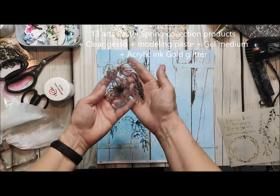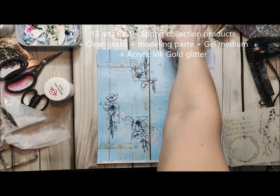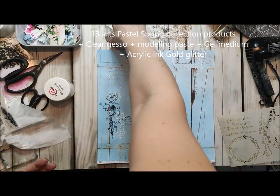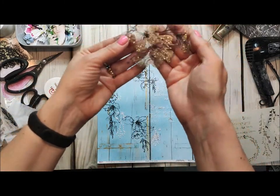To start off I have chosen my paper. I put a layer of clear gesso and dried it. This is the first layer of each of my mixed media layouts.